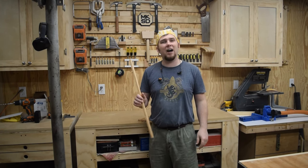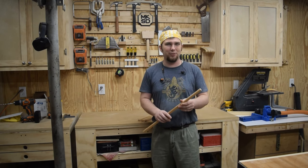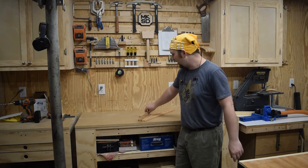Molding does not have to be a hard thing. With a few different router bits, you can make a lot of different shapes. Have a great week, and as always, get out there and make some sawdust.